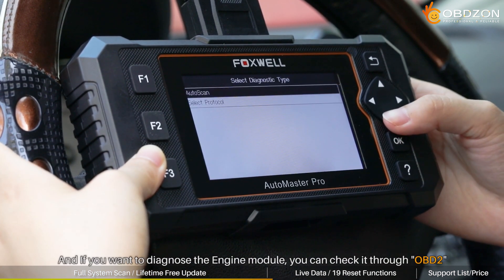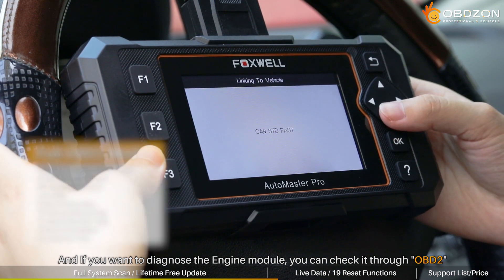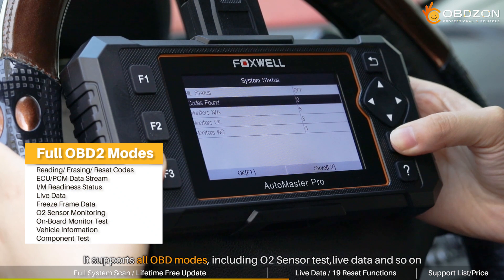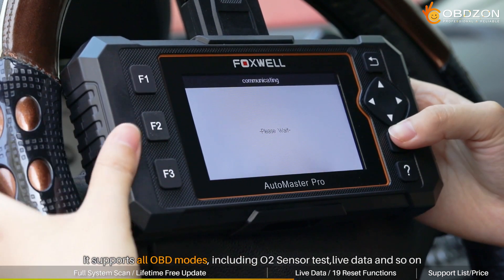If you want to diagnose the engine module, you can check it through OBD2 as well. It supports all OBD modes, including O2 sensor test, live data, and so on.